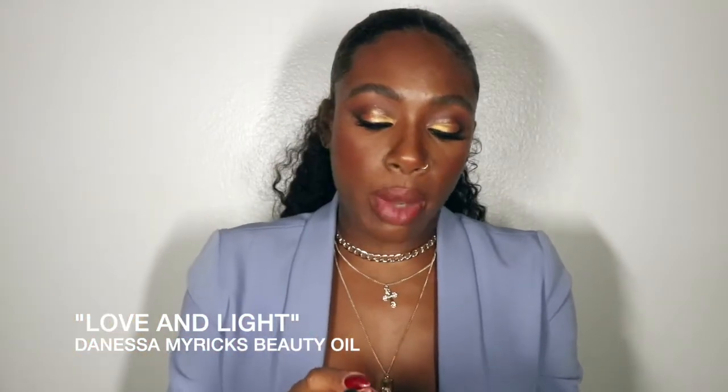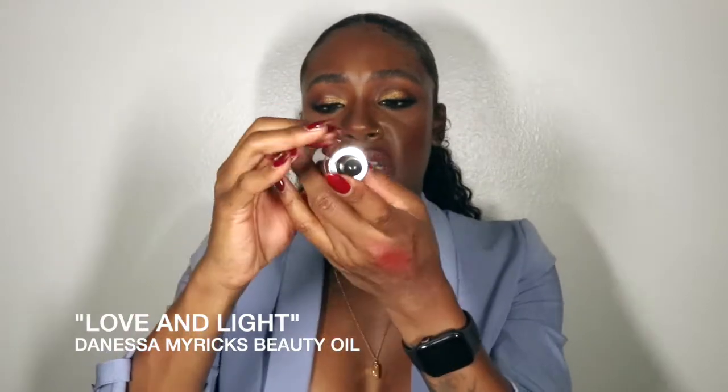If you need to use a beauty oil, I use Danessa Myricks beauty oil — it's great for darker skin tones. This one is Love and Light. It's great to mix with foundations, moisturizers, anything like that.